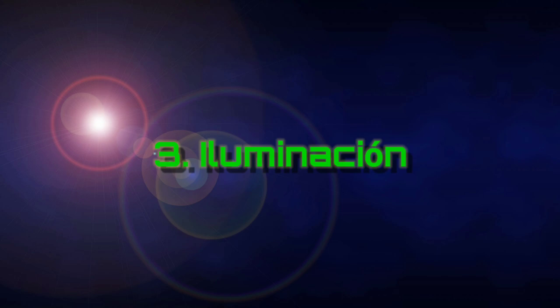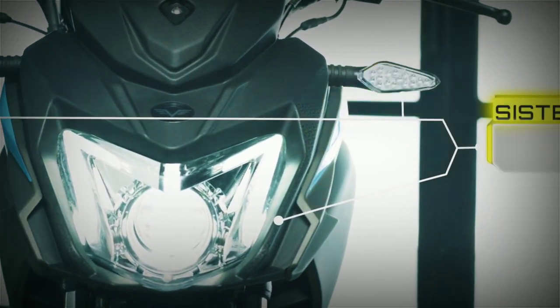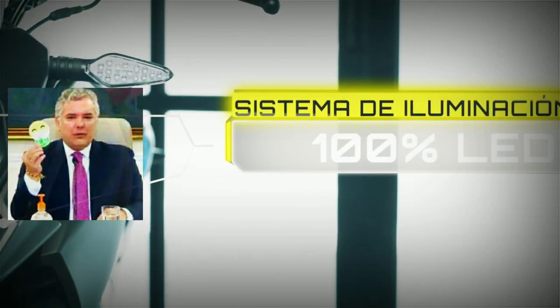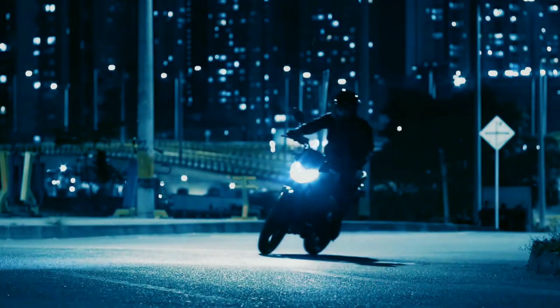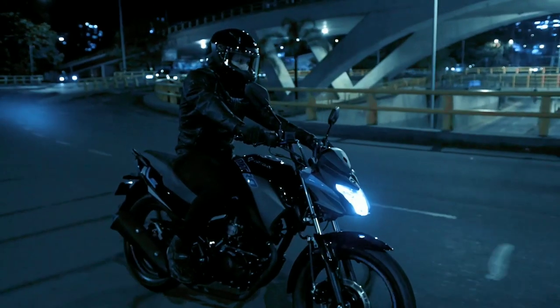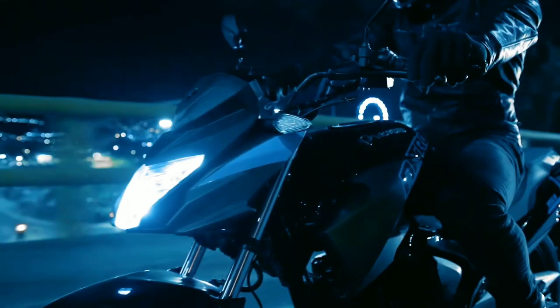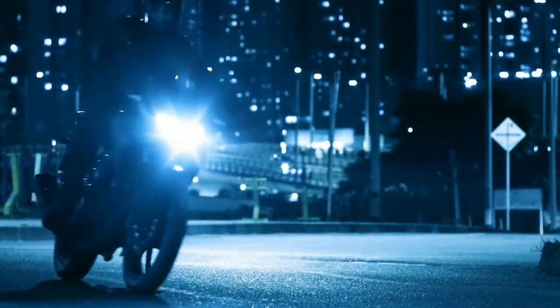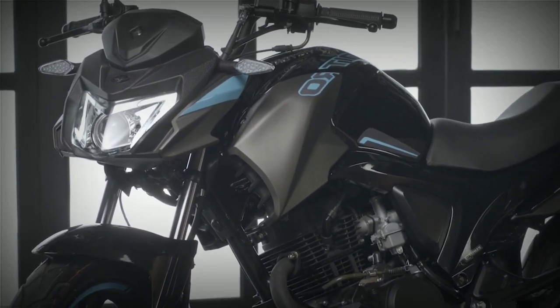Las luces. Este es un apartado en el cual me alegra decir que se notan muchísimo los cambios entre la 125 y la 151R. Pasamos de nada más tener direccionales LED a tener stop y farol en LED también. Adicional, la farola trae el foco en tipo proyector, lo cual en teoría da un excelente rayo de luz, porque no solamente es que traiga LED sino que sea de buena calidad. Por ejemplo, la GSX-S150 trae LED de fábrica pero no de muy buena potencia, entonces es casi lo mismo a no traerlo. Me alegra ver que una moto relativamente económica, comparado con las otras en su cilindraje, al fin trae todo el sistema en LED.